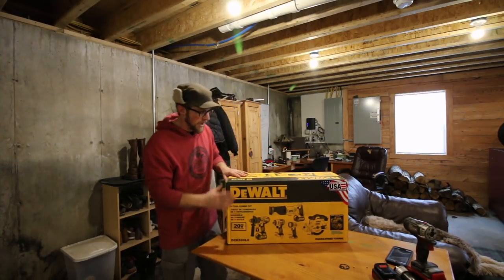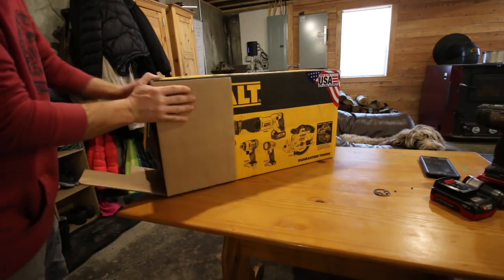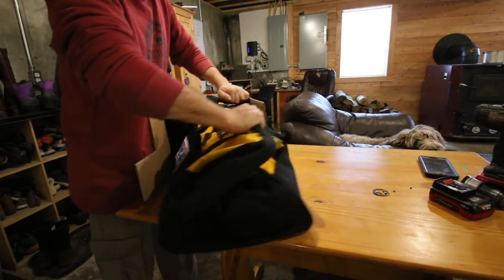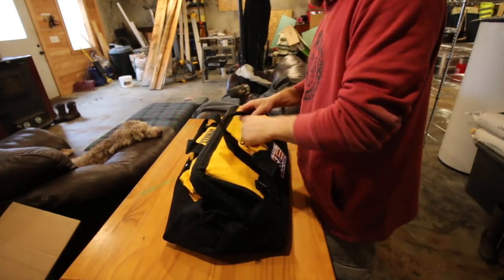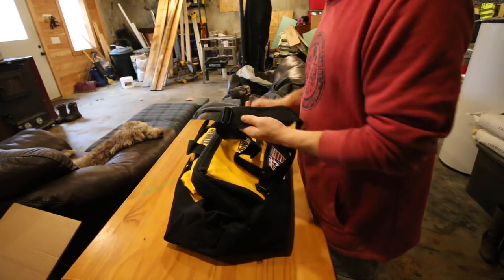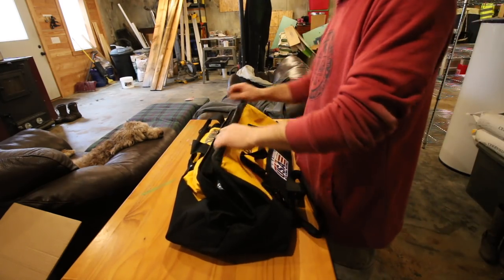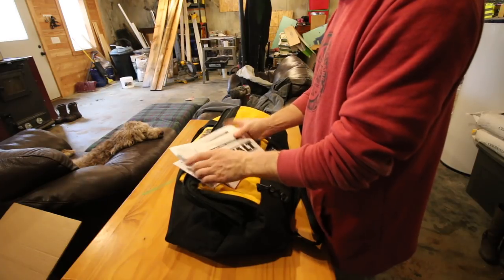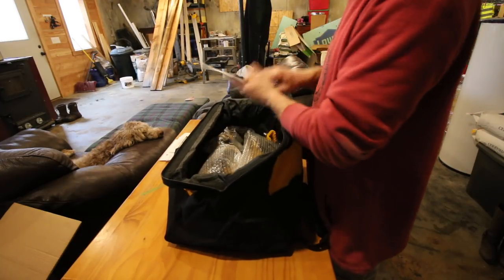Let's open up the kit and see what we have. They seem pretty proud that this was made in the USA with global materials — it's all over the place. I like the bag. It comes with a nice shoulder strap, so going from job site to job site or working on projects around the homestead, it's nice to have one bag to throw all your tools in. Inside: owner's manuals, a whole lot of owner's manuals.